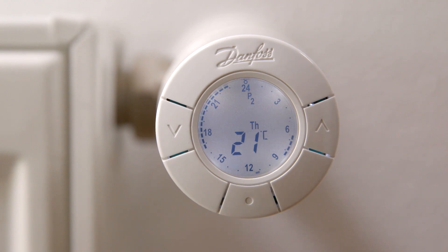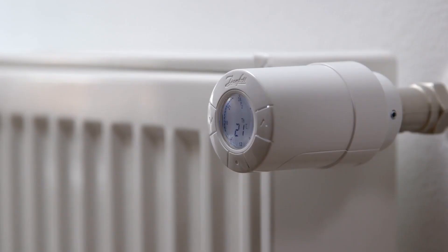Compared to traditional thermostatic radiator valves, the eco thermostat can provide up to 30% savings and improve your indoor comfort. Your new eco thermostat is now installed, and you have started to save heating costs and help the environment by using less energy.